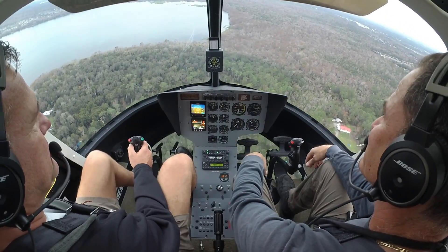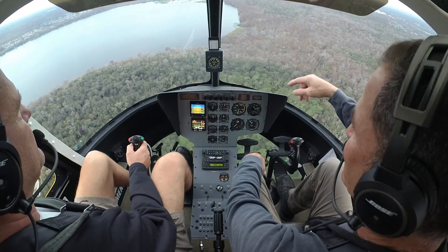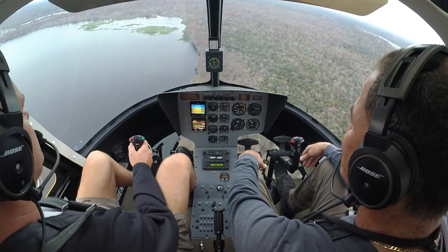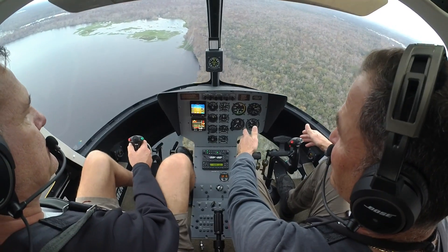You can't even hear it. You could almost talk in here without a headphone. It's crazy. It's super comfortable. And I'm doing nothing. Unbelievable. Go around one more time and then we'll head in. Maintenance on them is pretty basic.